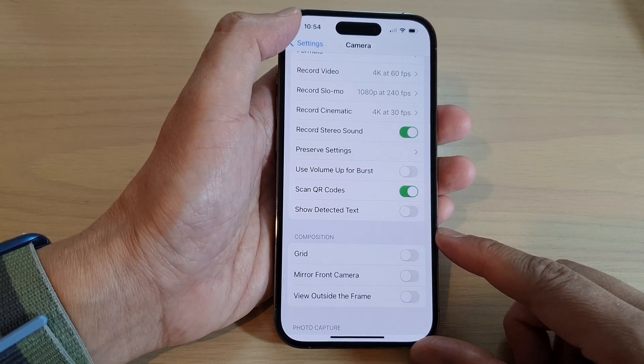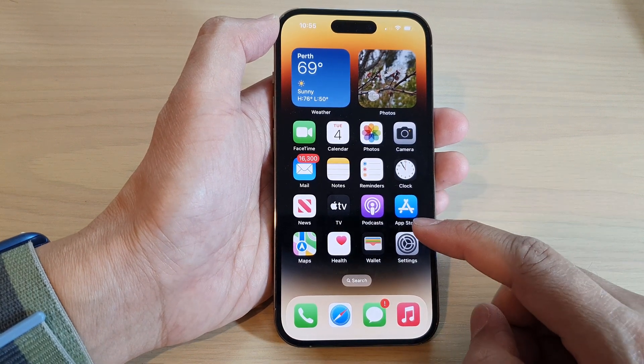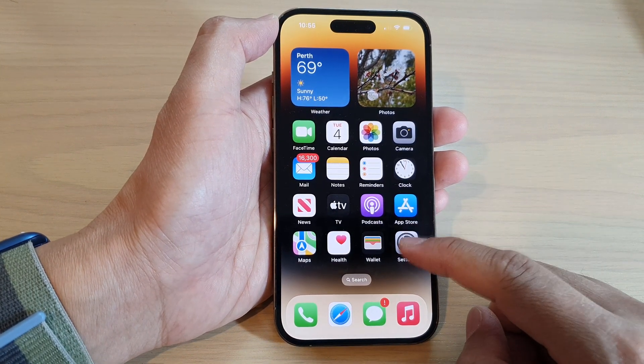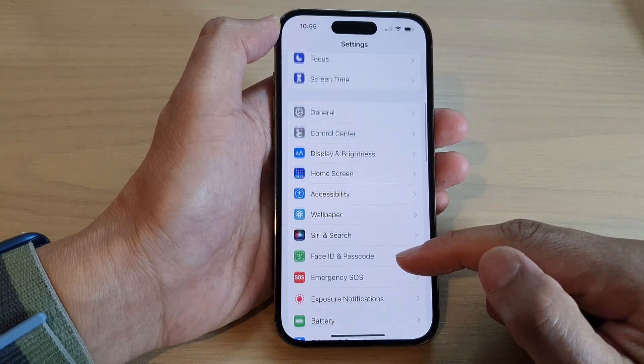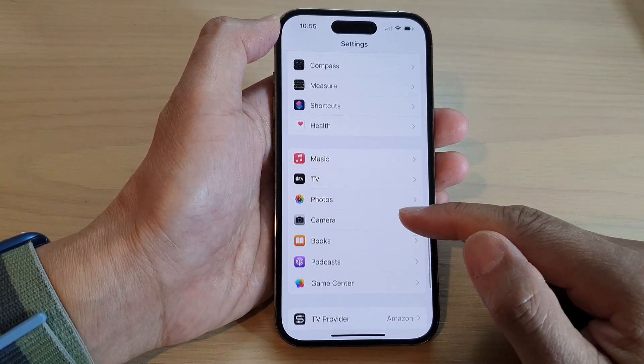First, let's go back to the home screen by swiping up at the bottom of the screen. From the home screen, tap on the settings icon. Then swipe up to go down, and tap on camera.